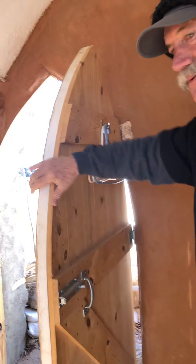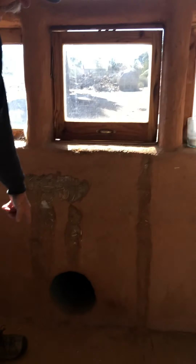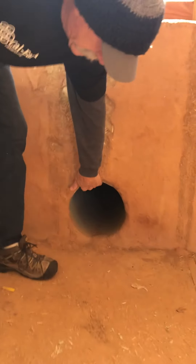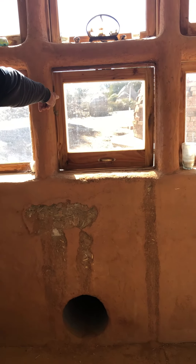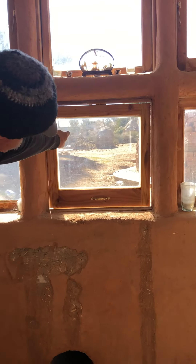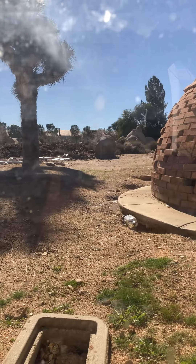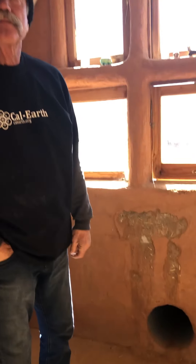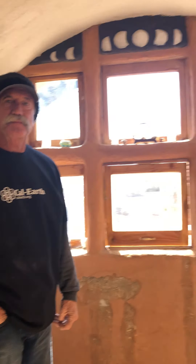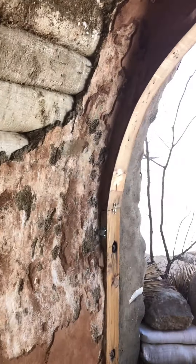This door is insulated, so we can secure this. This hole down here is geothermal — it goes out 60 feet out to that one cone sitting above the earth, comes down six foot and comes all the way over here to heat and cool. It's surprisingly warm in here considering it's in the 40s outside right now, and it's kind of warm in here.